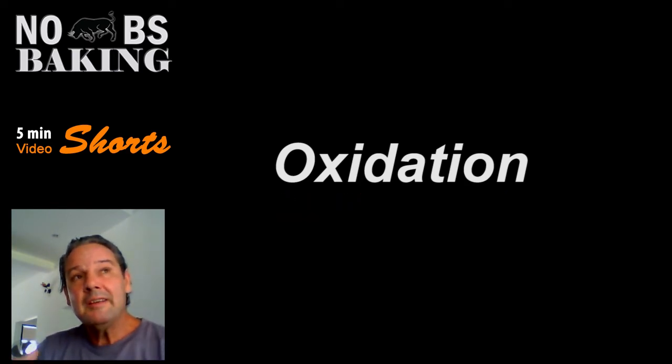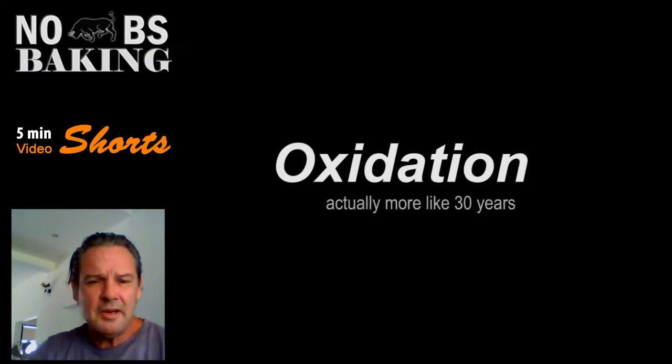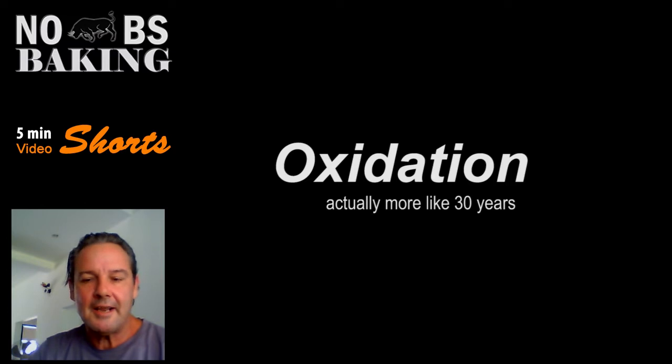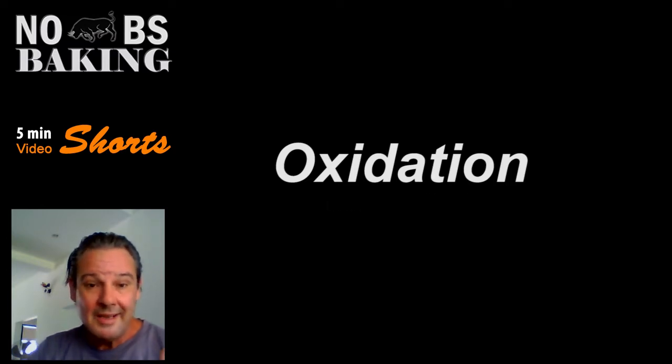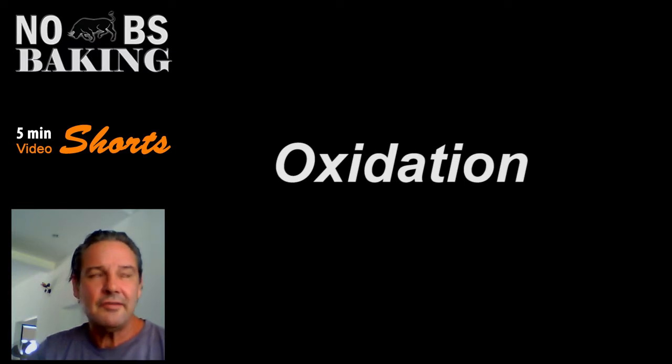But in recent times — I'd say the last 20 years or so, maybe even a little bit longer — there's been a huge shift out of potassium bromate because they found out that it had some carcinogenic properties. In small traces, if they were still in there, could lead to the onset of cancer.